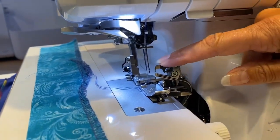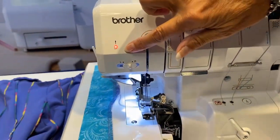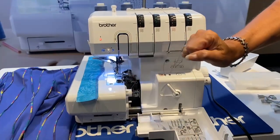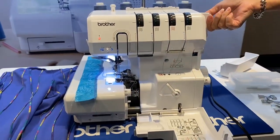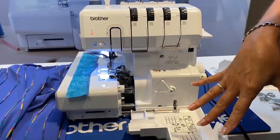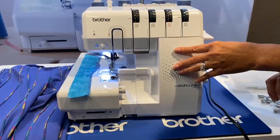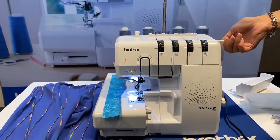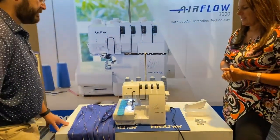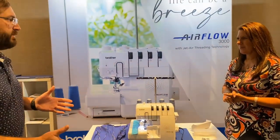Right now it's set up for two-thread. Now it's ready for three or four thread — it's as simple as flipping that over. See that little red light? If you ever start serging and you end up with a whole thread mess, it's usually because the presser foot is up. It won't let you serge if the red light is on — you can press that foot pedal and it's not gonna work. Close this, and now you're good. If the presser foot is up, it's red, and red means it will not work.